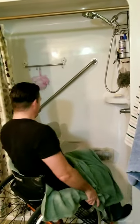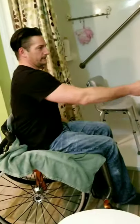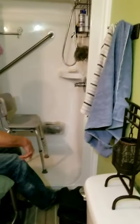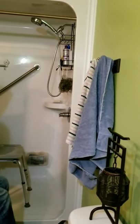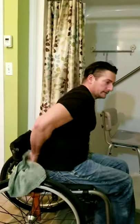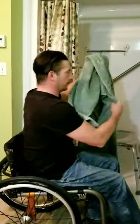Then I'll flip the towel and dry off the rest of my body. I always have a second towel here too so I can dry the bottoms of my feet with another towel. Then I do a little hop to get the towel off and hang it back up.